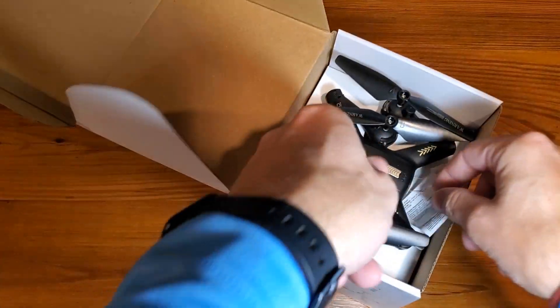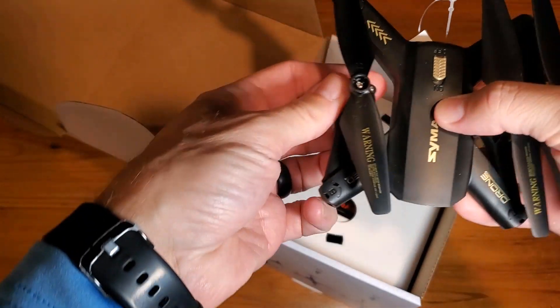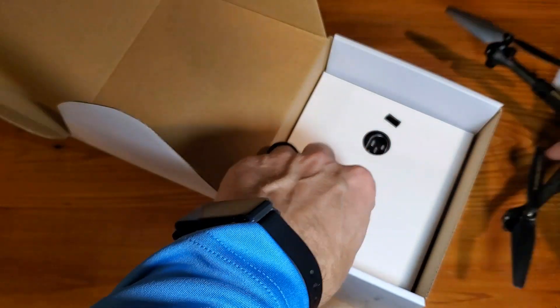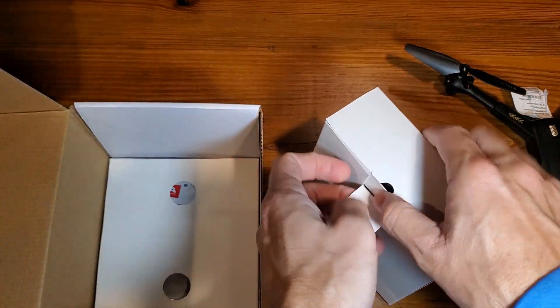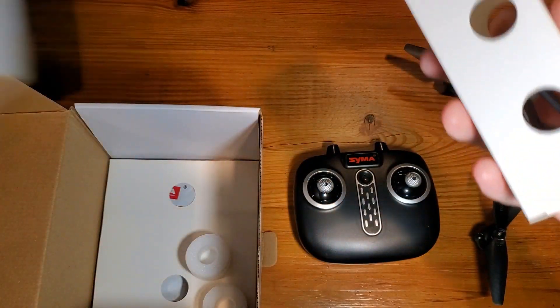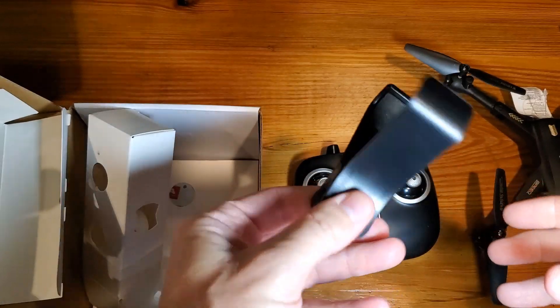In the box, you'll obviously find the drone folded up, and we'll kind of walk through how to undo this. It's just a simple click-into-place positioning for the drone itself. This looks to be the remote. Further inside here — well packaged. This would just be a clip, and we'll walk through that part as well.